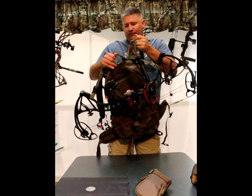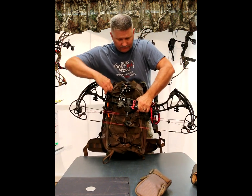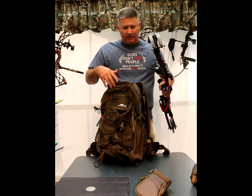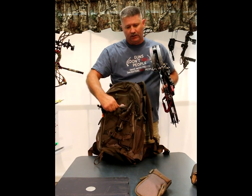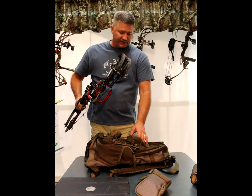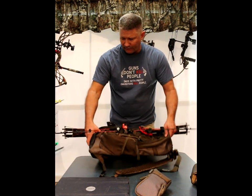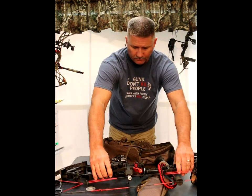I've never elk hunted but I imagine when you're traipsing through the mountains bugling and calling, you wouldn't carry it this way — you'd carry by hand or use a traditional sling. The horizontal carry is primarily for an ATV, not for moving through the woods when you need to get the bow off quickly. If the backpack were loaded it would be like a big cushion — I could also strap it on a four-wheeler rack or truck bed with the bow in vertical position, up off the metal so the cams are protected.